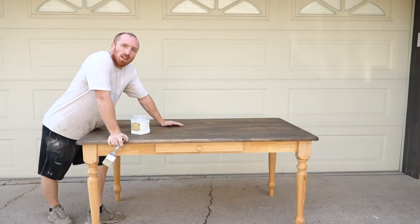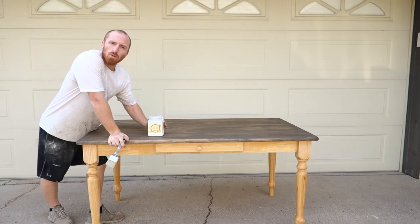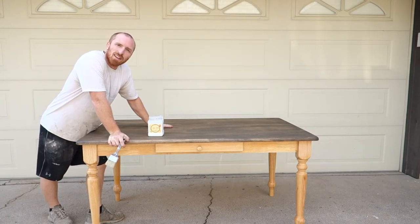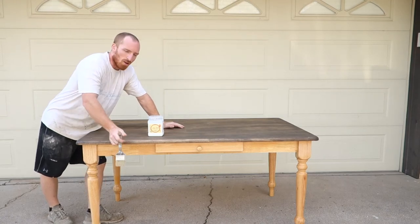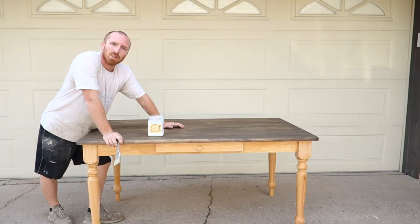Alright, we have our table stained and we let it dry. Now what we're going to use is our Dixie Belle Clear Coat Flat — put one layer of that on here, nice sealant for this. And then we can start painting this base. Follow along as we start putting some clear coat on.